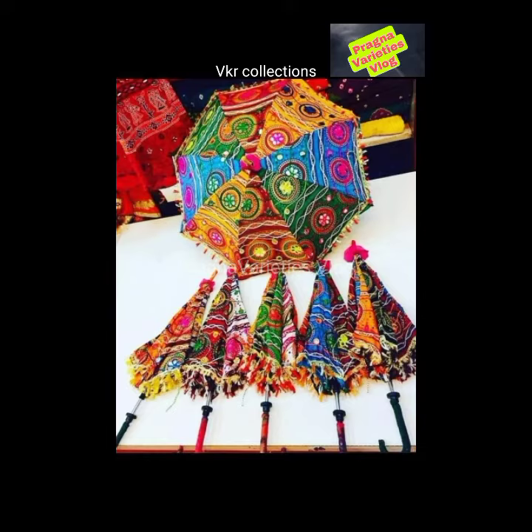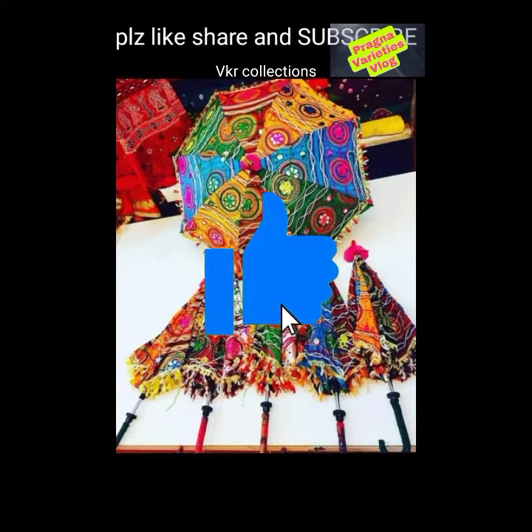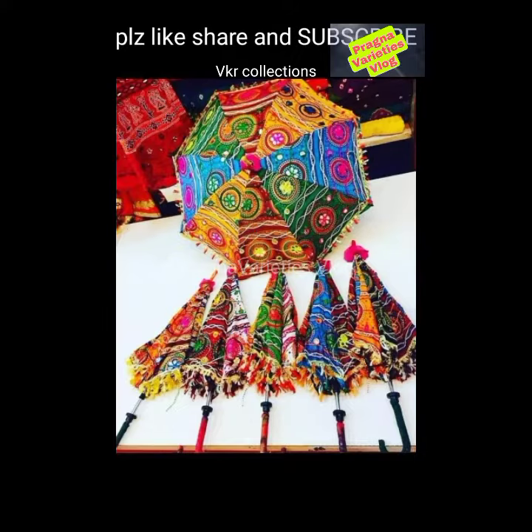Next, Rajasthani traditional umbrella. Size 24 inches. Shipping free. Minimum order quantity 10 pieces. Cost Rs 180 each.